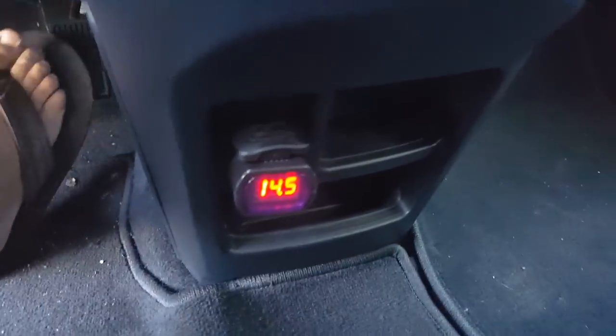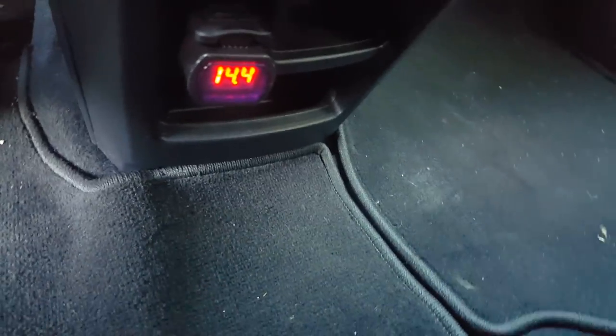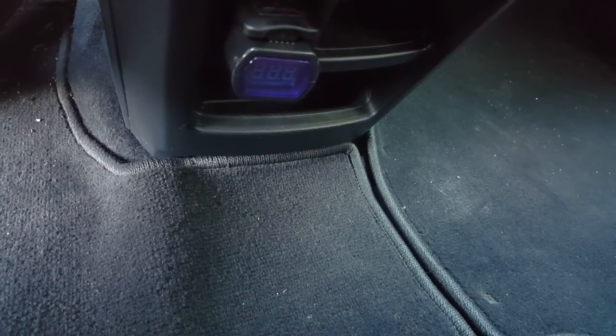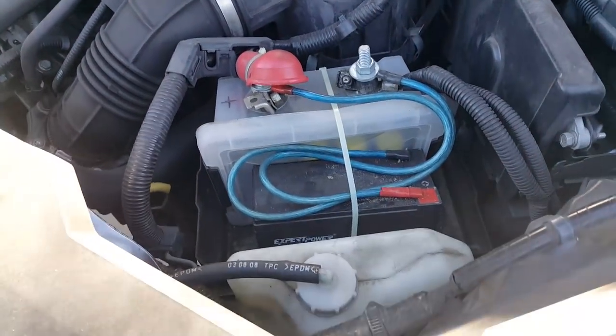Let's see if you can hear it — it starts right up. I've got a little voltage meter — again Lasersaber's idea. It's reading 14 volts. If I turn it off and turn it on but don't start it, you can see we're at 13.4 volts.